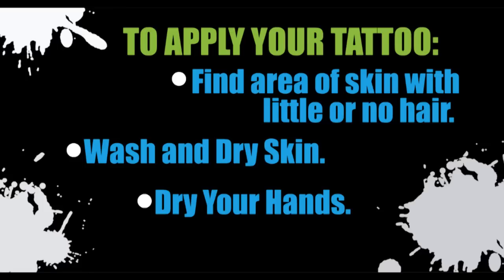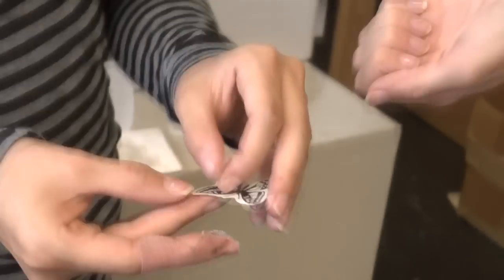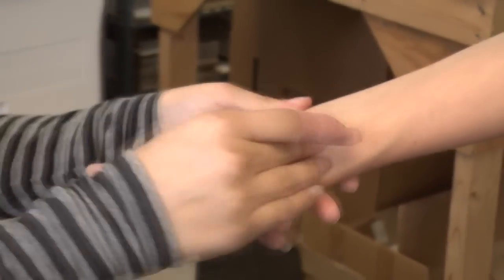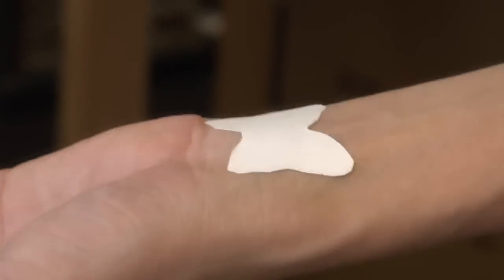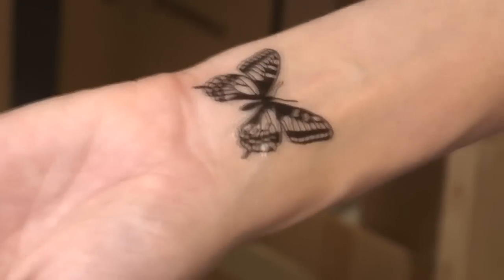Wash and dry the skin thoroughly. Your hands should be dry before removing the adhesive backing from the tattoo paper. Apply the tattoo to your skin and press firmly for 20 seconds. Apply a wet sponge for 60 seconds. When the paper is thoroughly wet and you can see the tattoo image come through the water slide decal paper, remove the release liner and reveal the temporary tattoo.